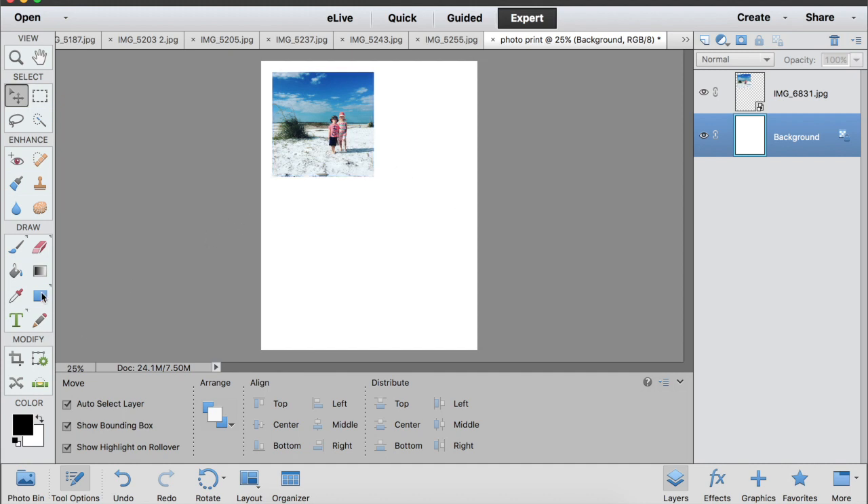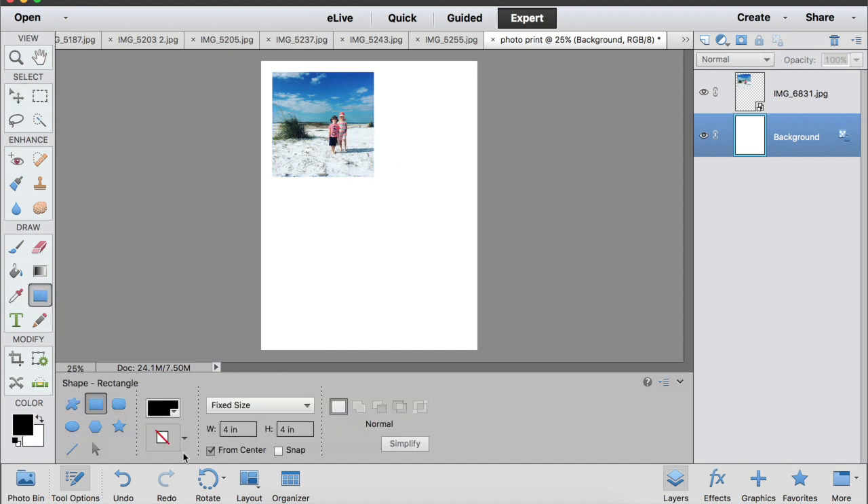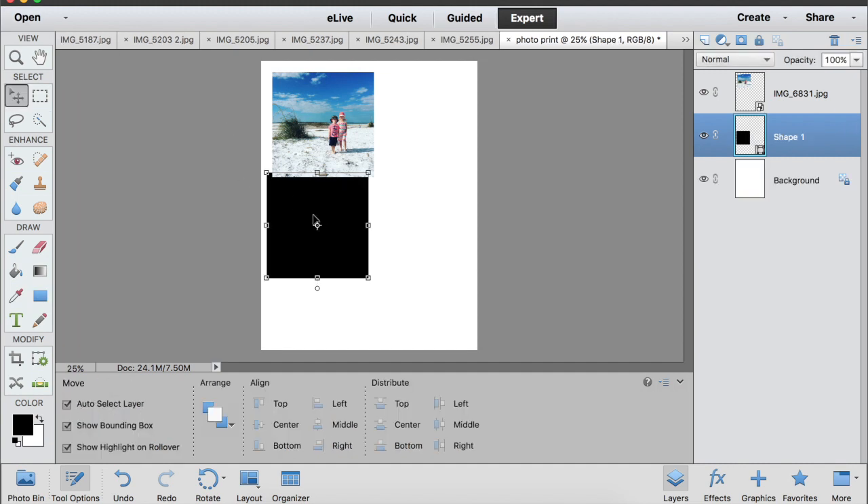Let me show you that again with a different size. I'm going to create another square — four by four, fixed size, four inches by four inches — and click, and there is another four by four square.